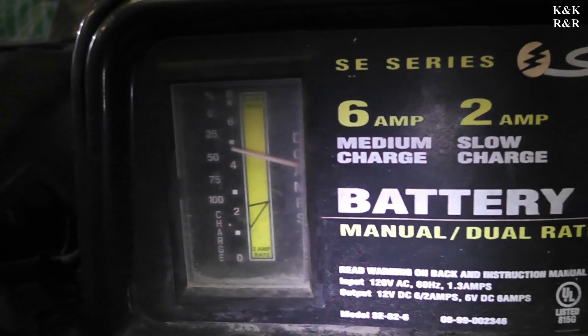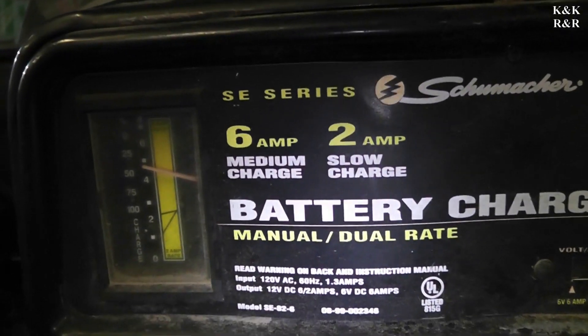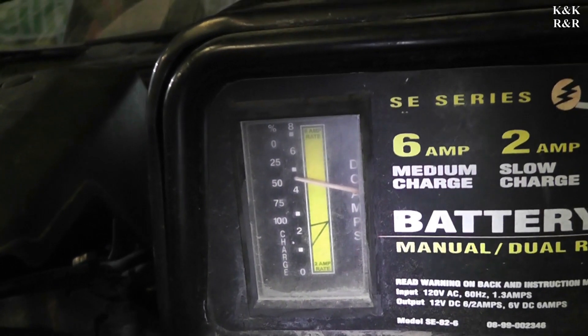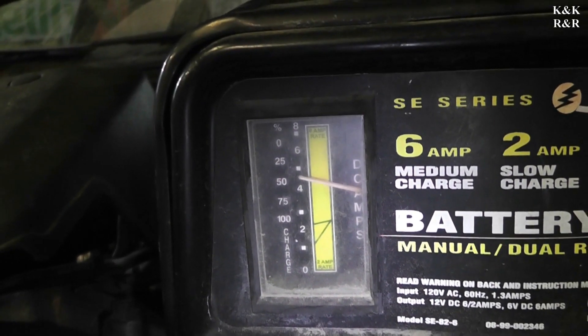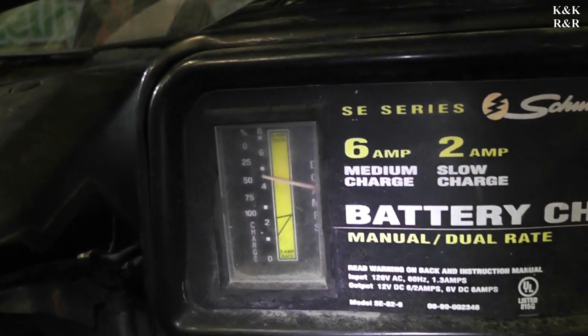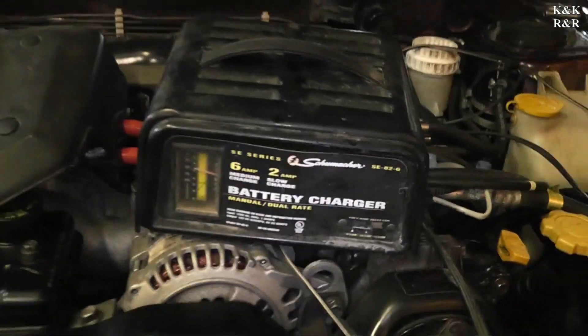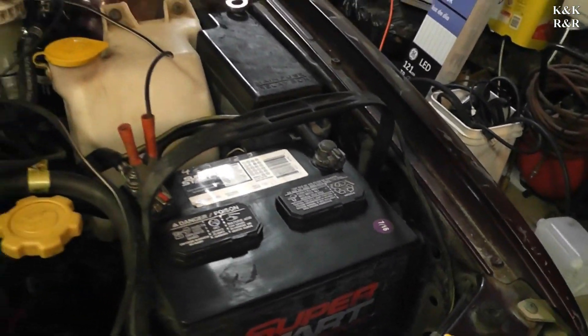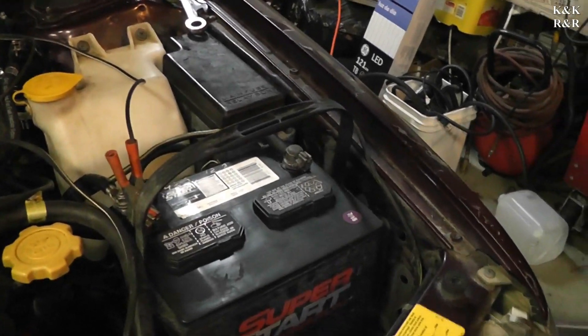This battery is going to take a while. We can't send it back to service until that battery is full — it'll void the warranty, and we don't void warranties here. We like our local O'Reilly's. It's not even that old of a battery and it looks like it's ten years old. Superstart — is that Walmart? Maybe.